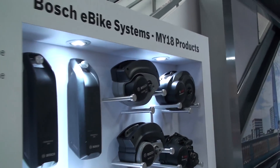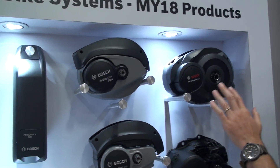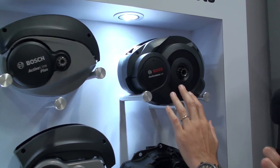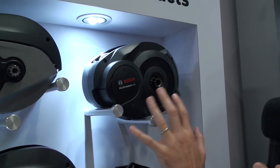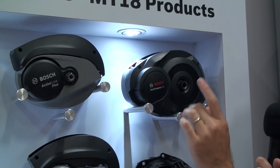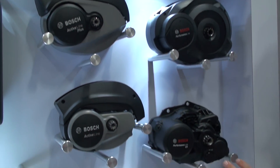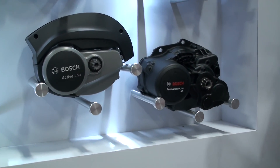This is our model year 18 product portfolio. The Performance Line system that you know and love, which we entered North America with, comes in regular 20 miles per hour but also the speed version. Then we have Performance Line CX, which is optimized for e-mountain biking.